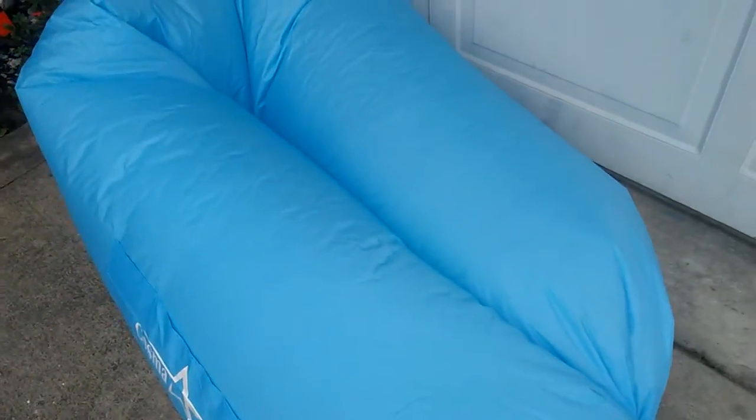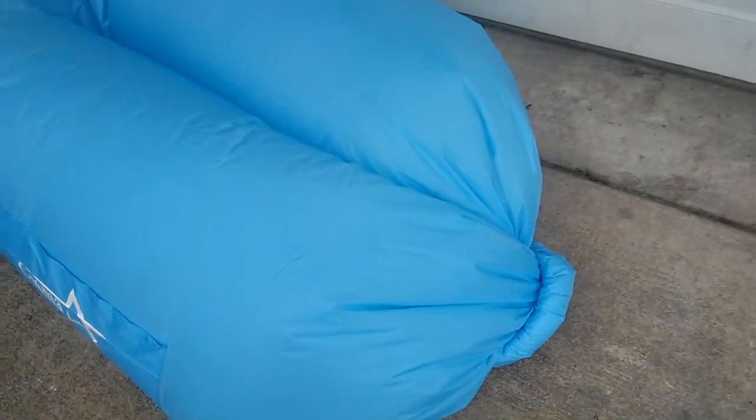It comes in a great little carry sack that this folds up into. Once you put a little bit of air in, you just roll the back here all the way until it gets as tight as you want, and then you clip it. And it holds together.